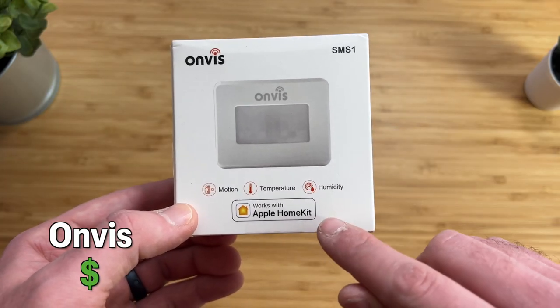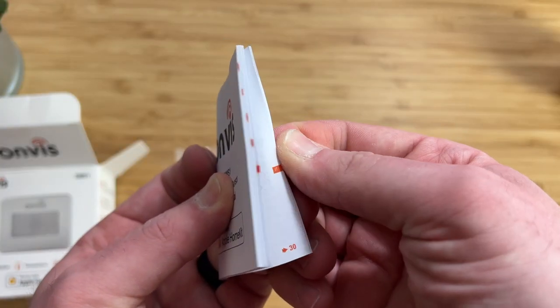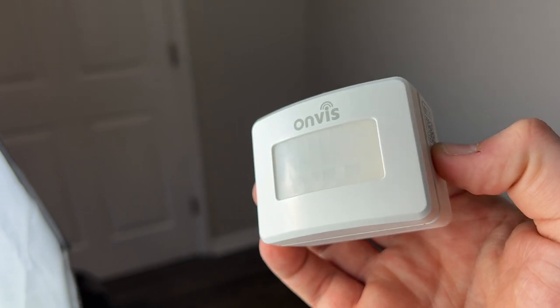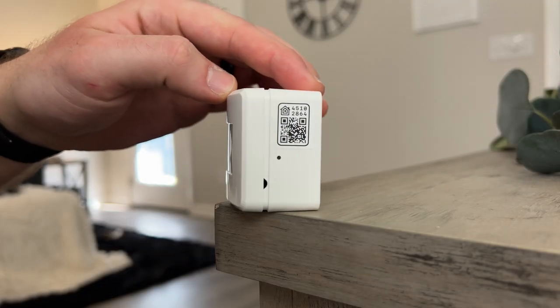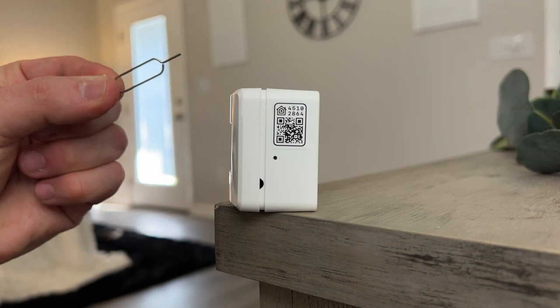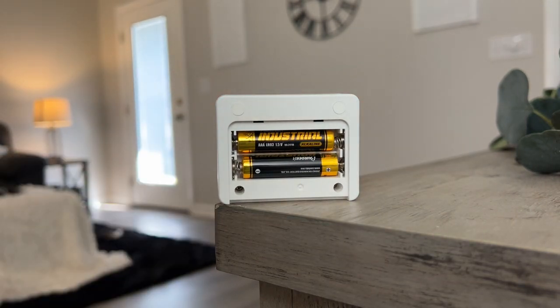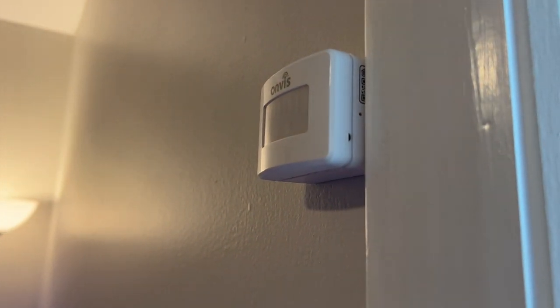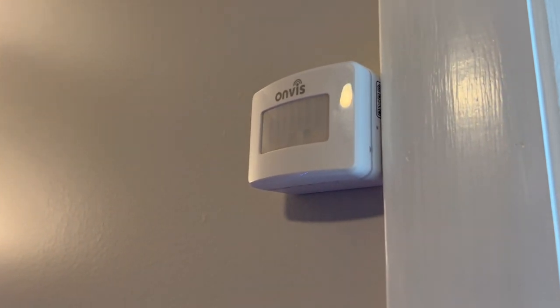Onvis is a great budget-friendly option. Onvis did send me their sensor for review, but I will let you know what I honestly think. The Onvis motion sensor has a lot of features that you do not get with other motion sensors. It's smaller than the massive Eve sensor and slightly bigger than Philips Hue. There is the HomeKit code on the side and a reset pin, and on the back are two AAA batteries rated for about two years. This sensor can be freestanding or mounted to a wall with the included adhesive tape — it even includes extra adhesives in the box.